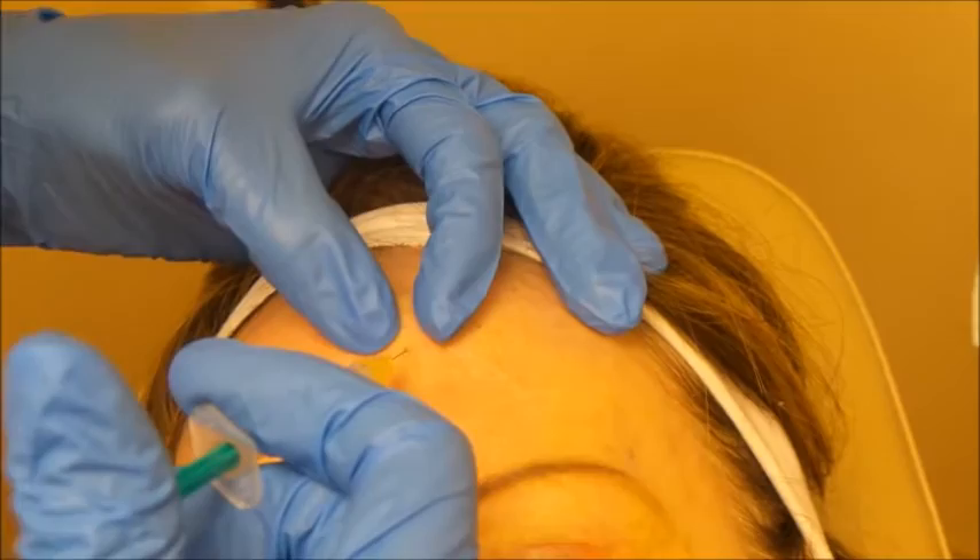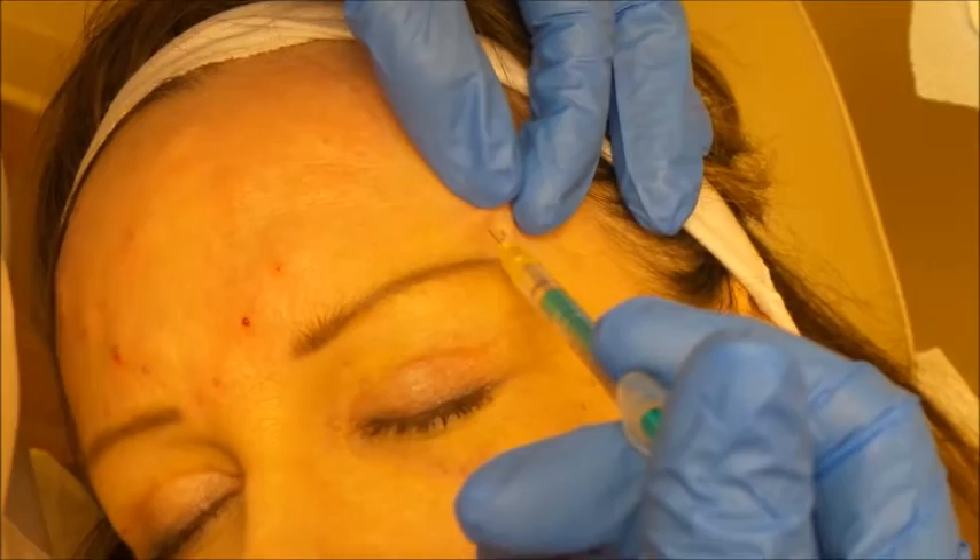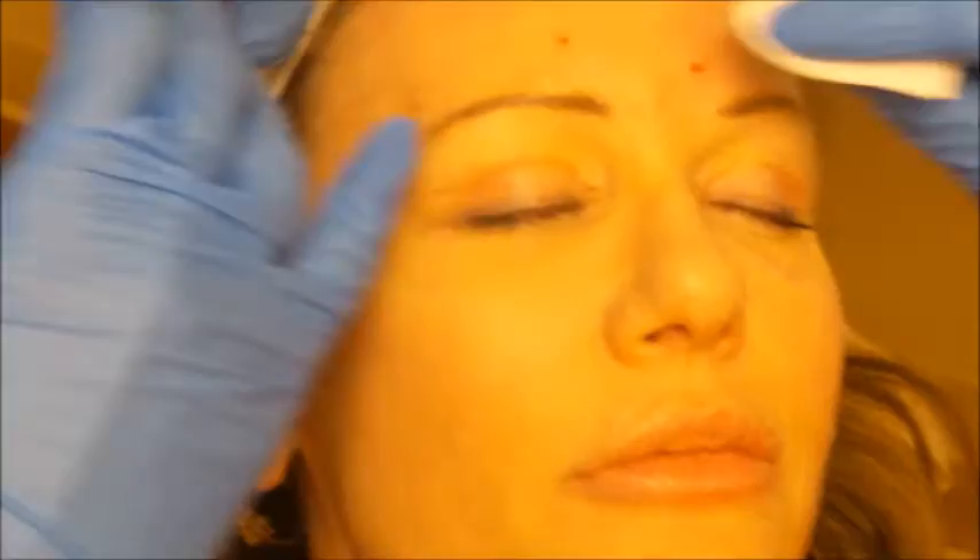We don't have to go real deep — just right into the muscle to inhibit it. When Botox is done right, patients still have expression; they just don't have the deep creases they were used to seeing. We also want to inhibit the lateral eyebrow area to prevent the Spock brow look.